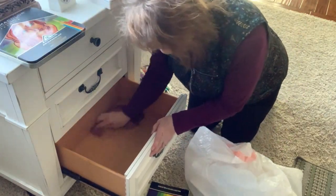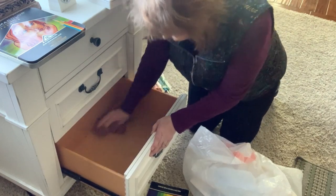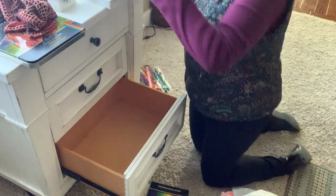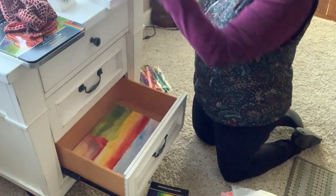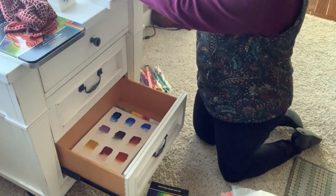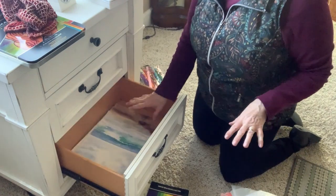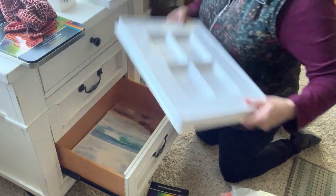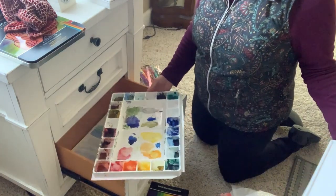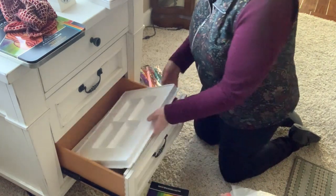So we got through all three drawers. I think I will go ahead and put these things that I use for reference or inspiration back in the bottom drawer. Some of them are works in progress. And then I have my watercolor set — we have a couple of them. This one's mine, kind of a mess. I think I'll go ahead and put that in.